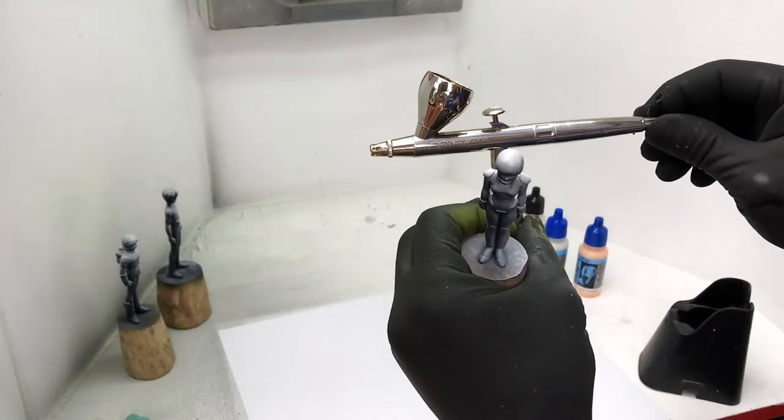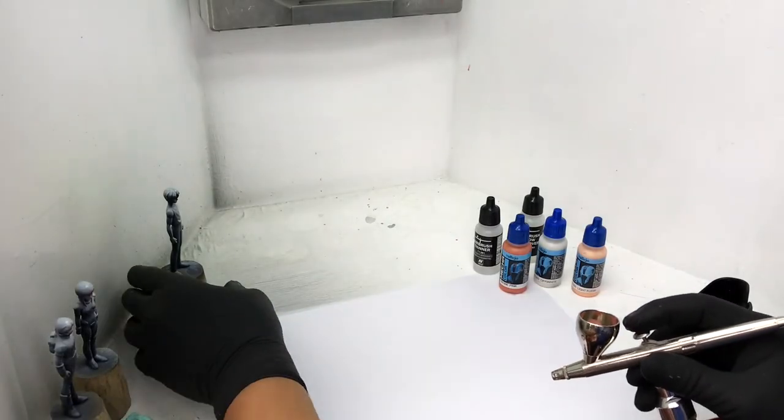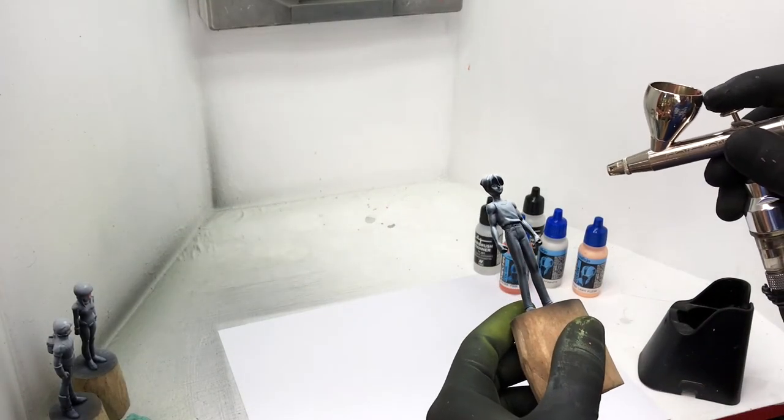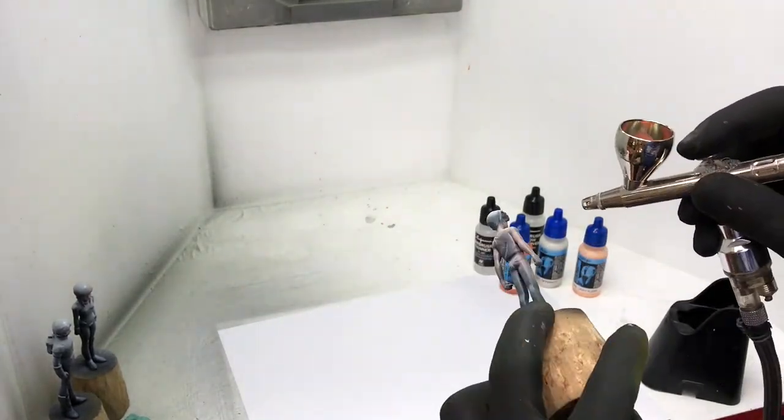I needed more precision with the airbrushing, so I adjusted the knob on my Harder-Inz Steambeck airbrush. Always test on a piece of paper before spraying on the kit itself.